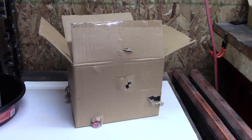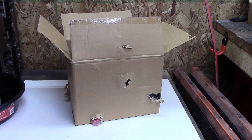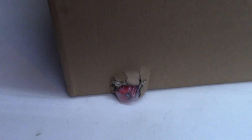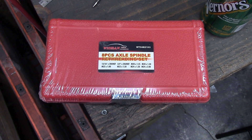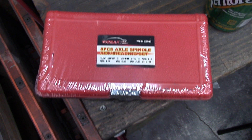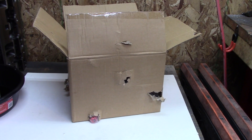I've already contacted the merchant and we worked it out — they compensated me for the minor damage. And because of that, I purchased this kit over here, which is a spindle thread repair kit. So if things go smoothly, hopefully this is going to be a short video.